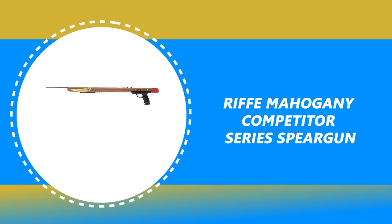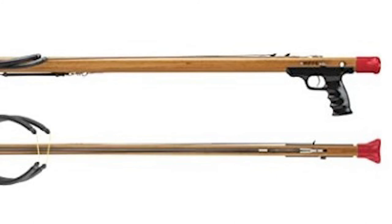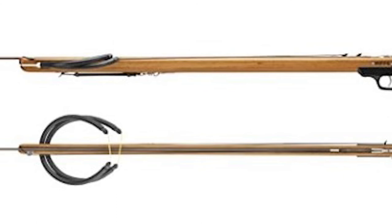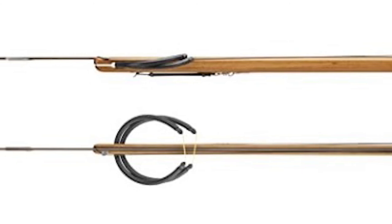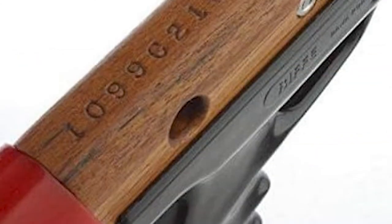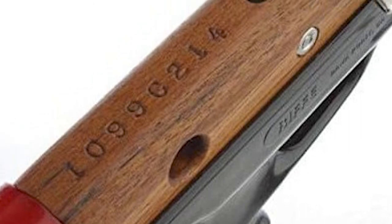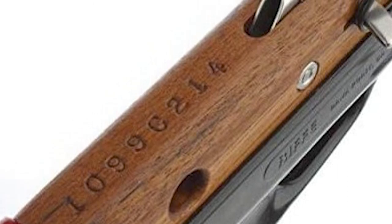Number 3: RIF Mahogany Competitor Series Speargun. The RIF Mahogany Competitor Series is the go-to speargun for capturing elusive prey in the water. The speargun is equipped with full-weighted padauk wings that come with a smoother wood finish. There is also an ice pick slip tip which prevents the shaft from bending and causes fish tear-out. It has solid mahogany wood built in the Hawaiian setup, with two 9x16 amber power bands which give you more hitting power and longer shots.